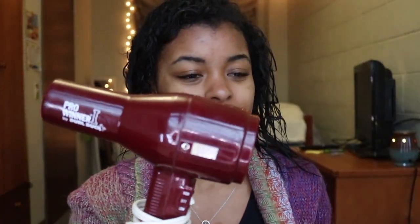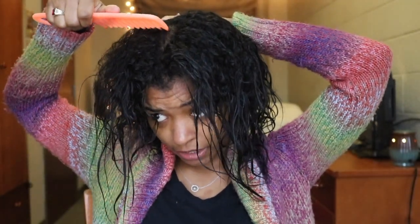Basically, this is what my hair looks like after I wash and condition it. Next I blow dry my hair. Here's my blow dryer. I just separate my hair straight down the middle — some people do four sections, I don't. This is easy for me.